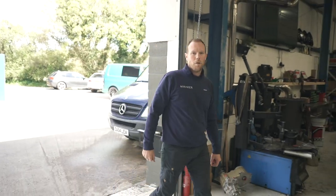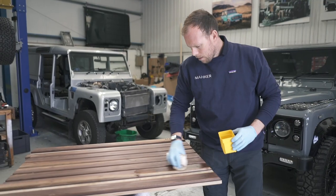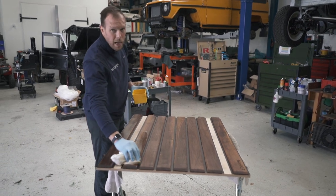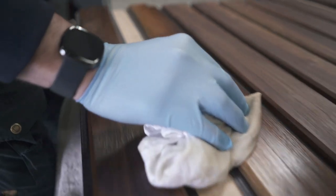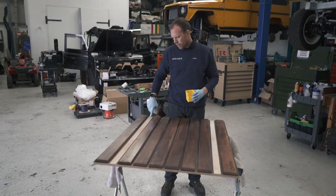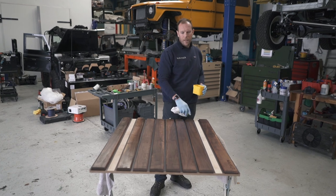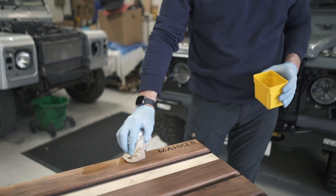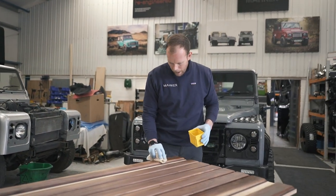Hi guys, welcome to the Maker YouTube channel, I'm Dave. We've got so much going on in the workshop at the moment. You remember from the last episode, we did the 90 Special Edition SV. Kurt wanted a different back - he didn't just want carpet, so we came up with this beautiful walnut rear deck. It's going to have some lovely cargo rails here and here, and this will be in the centre between the lovely blue bench seats. I'm giving it some Danish oil treatment just to bring out the grain - it's just beautiful.